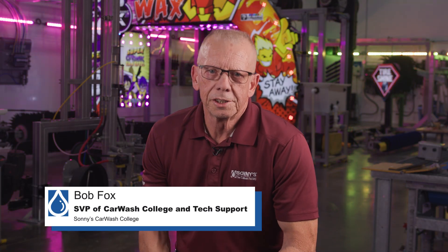Welcome to Sunday's The Car Wash Factory. I'm Bob Fox with Car Wash College. Today we're going to talk about removing the links from your chain, when to do it, and how to do it safely.